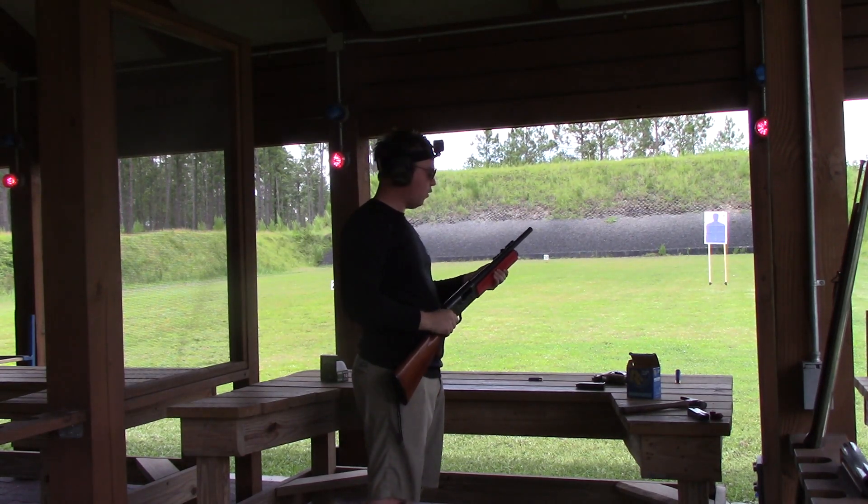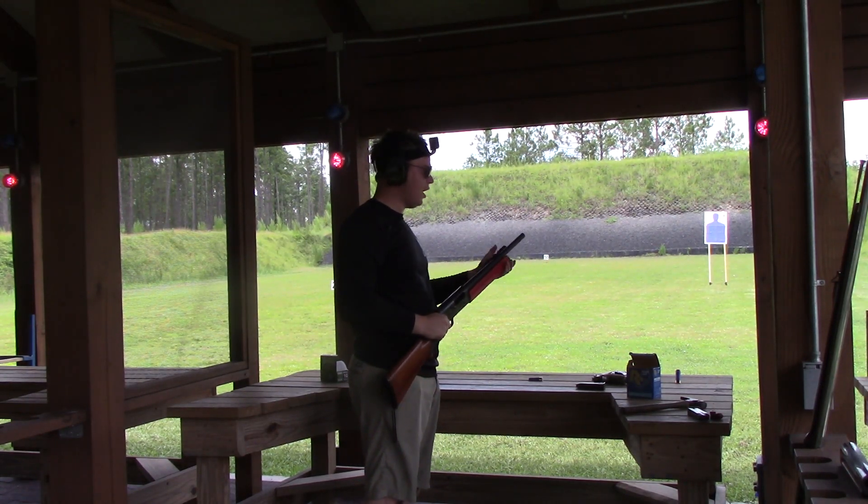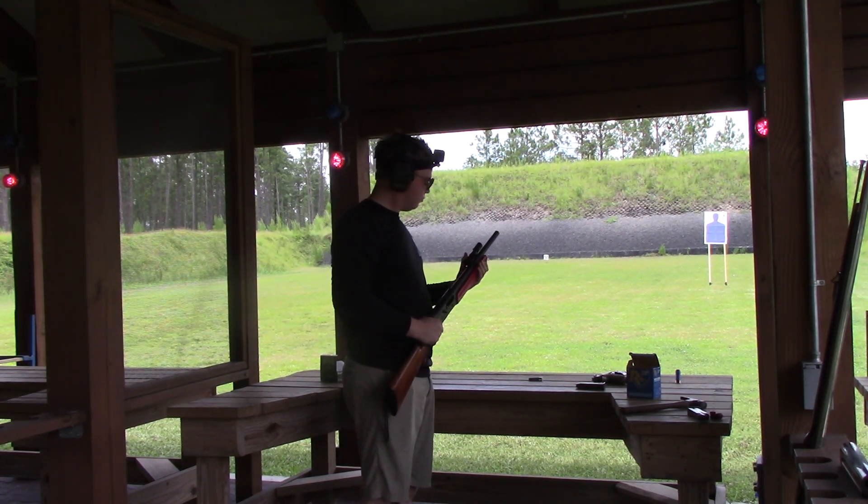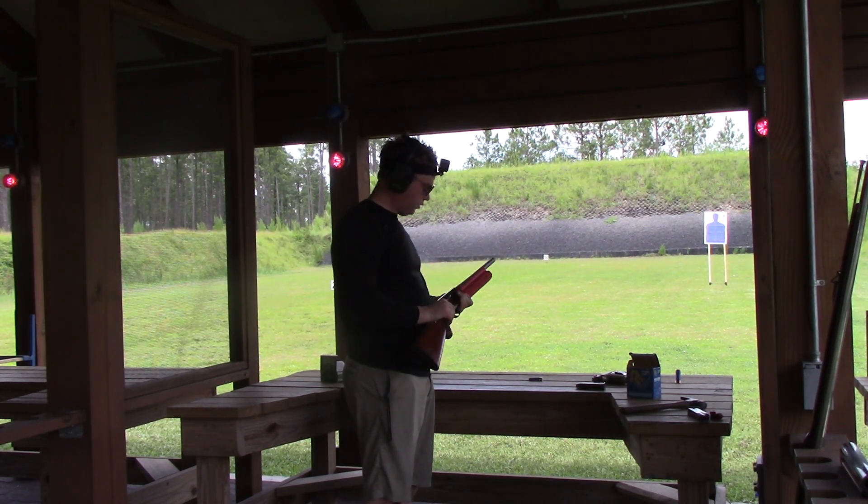Yep, all those cycled. Forearm is still on there tight. I don't feel any cracking. Flashlight is still on there. Let's say this is a win.